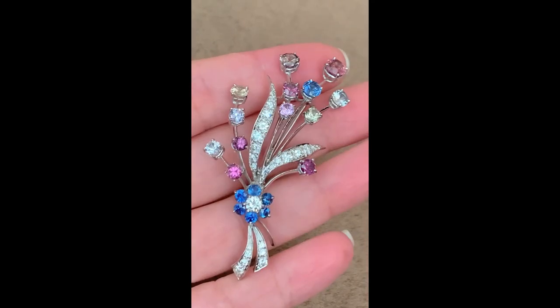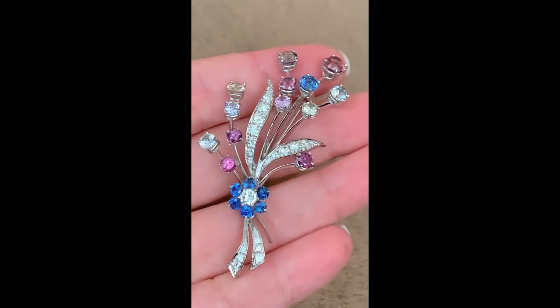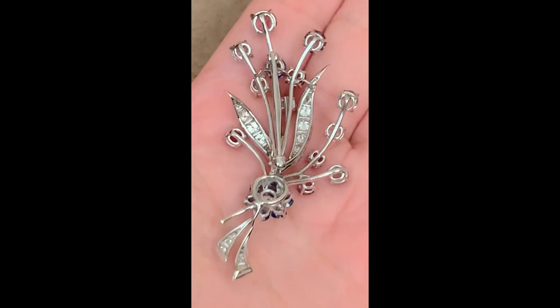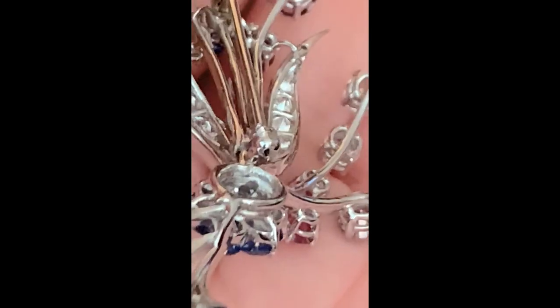Next up we are going to take a look at this fantastic spray bouquet. Diamond spray brooches were very popular in the 1950s. This one holds multi-color sapphires as well as rubies and diamonds. As expected for the period, the fastener is a modern safety catch and a machine-made rounded hinge. I date this brooch to circa 1950.